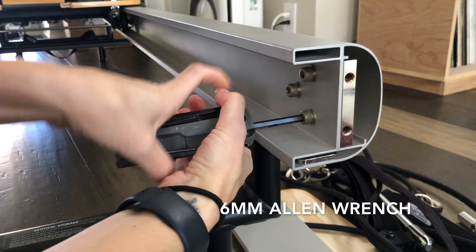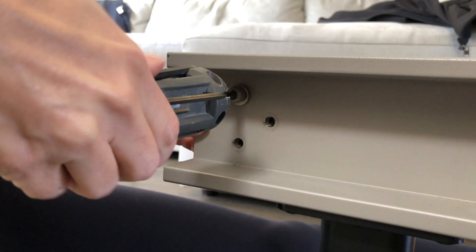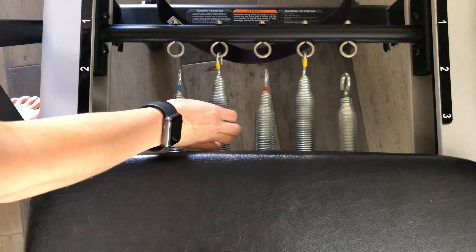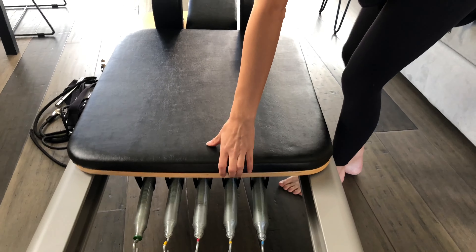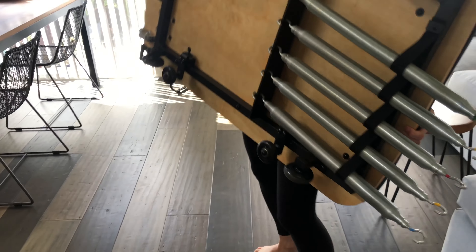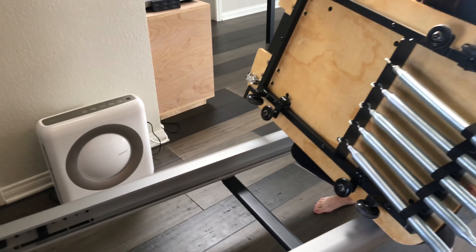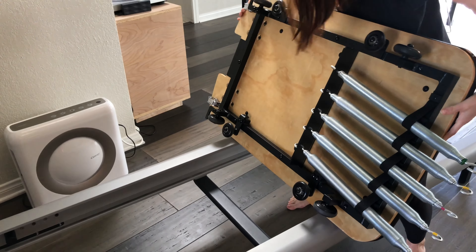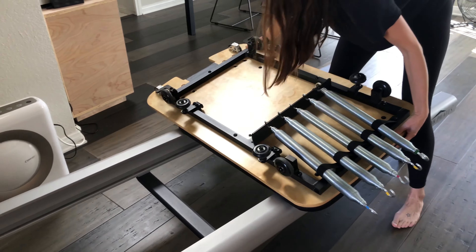Use your allen wrench to unscrew the back bolts on both sides of the machine. Remove the springs and carefully slide the reformer towards the back of the machine. Carefully remove the carriage from the rails — it's very heavy, so take your time and ask for help if you need it. Slide the carriage out of the rails and turn it over, placing it face down across both sets of rails.